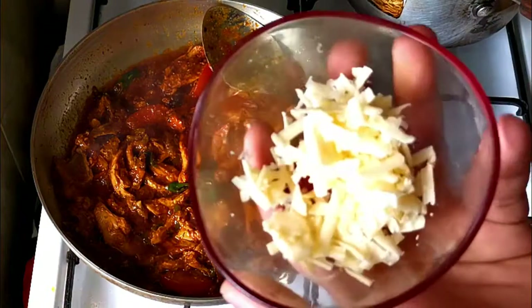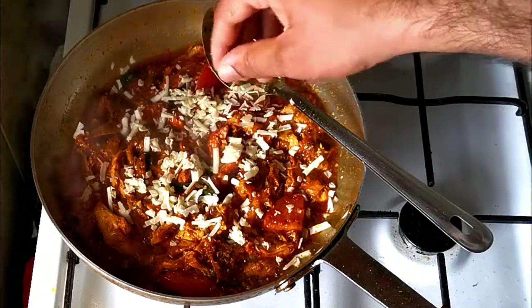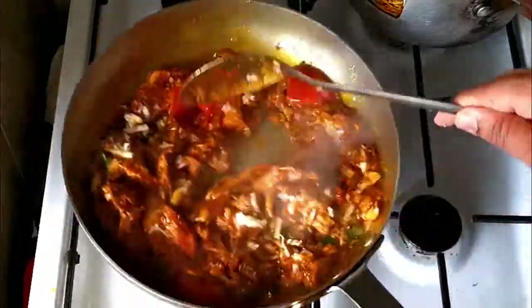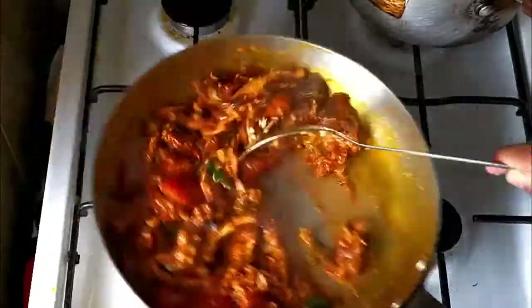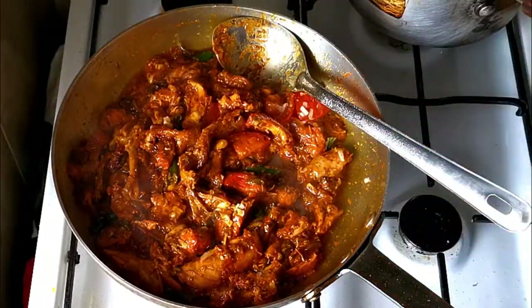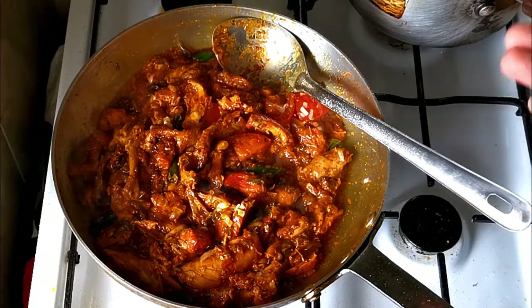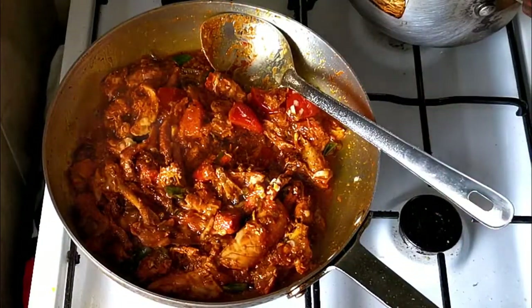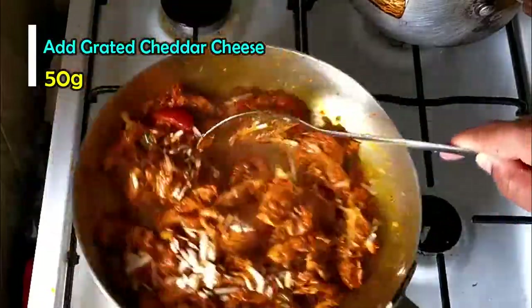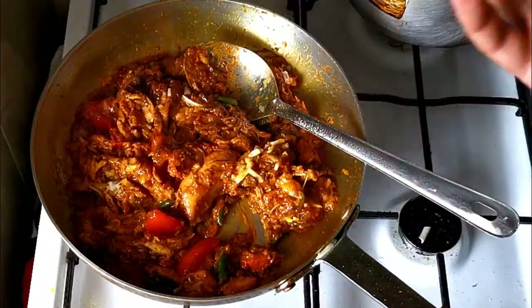Now I'm going to add some cheddar cheese. I'll add a little bit into the curry first — about 30 grams. The chicken was about 300 grams and it's almost done. The dish is supposed to be a bit dry, but if you want it more saucy you can add more gravy. I'll add a little more cheese — about 20 to 25 grams — so around 50 grams total. It's up to you how much you add.